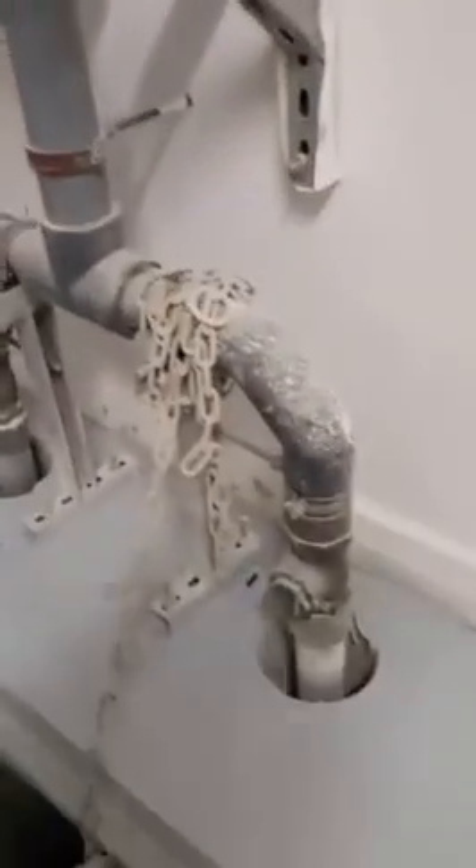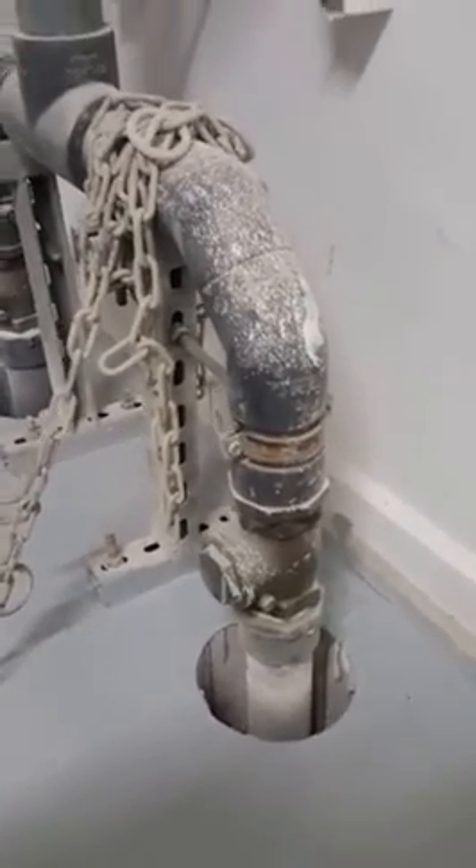These two pumps — one working and one standby — are always submerged inside the water. This is the first pipeline coming in with a check valve so water will not return back through the PVC pipe. And then this is a gate valve — a flange-type gate valve, bolted with flanges.